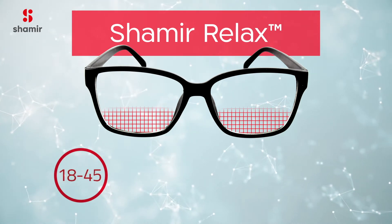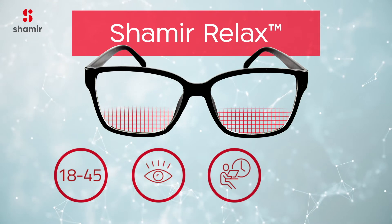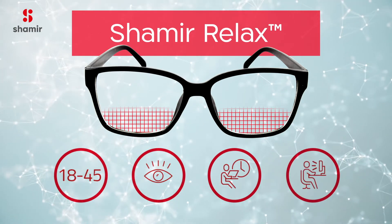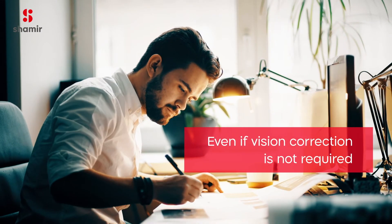So if you are between the ages of 18 to 45, if you experience eye strain and end-of-day tired eyes, and if you frequently view digital screens, then Shamir Relax is the lens for you — even if vision correction is not required.